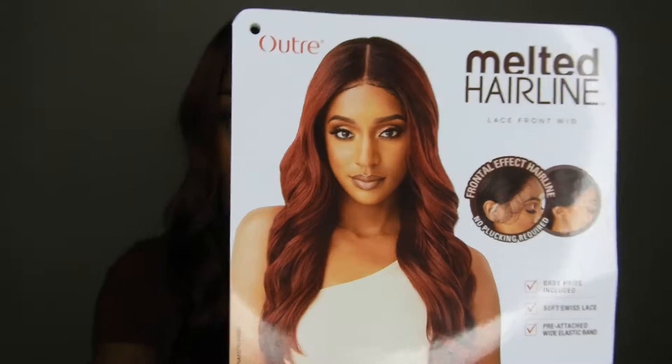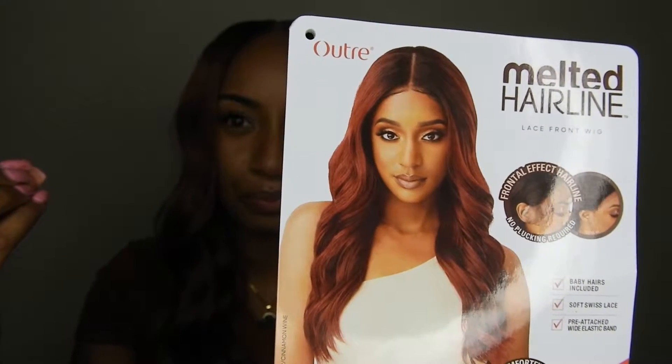If you guys can see that, it's like a burgundy — really pretty. It also comes in DR4 slash Golden Amber, DR Copper Orange, and 3DR Malibu Blonde.